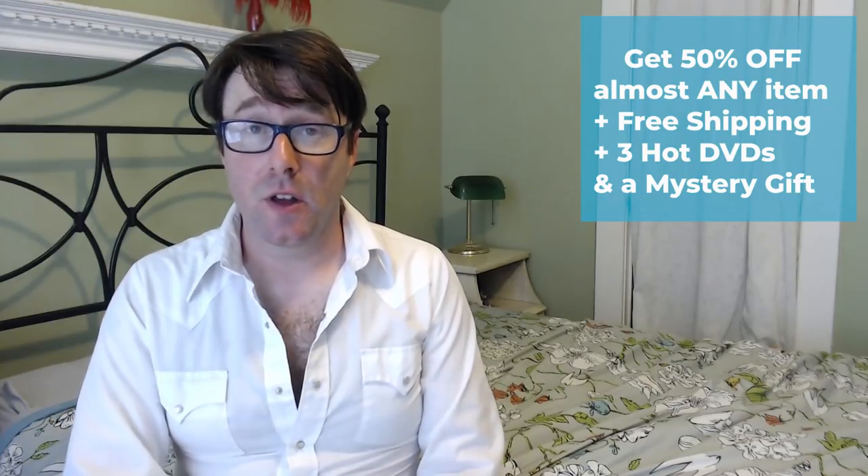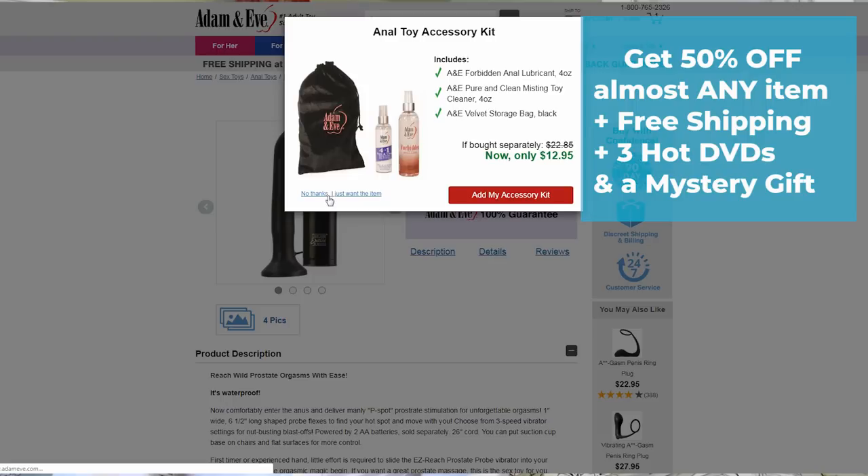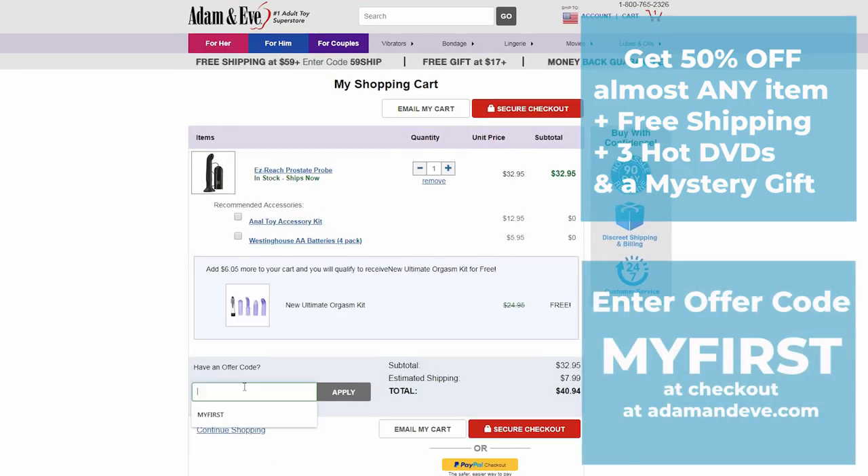Adam and Eve has also sent me an offer code for you to use when you go to adamandeve.com and select an item. You will get 50% off almost any single item, free discreet shipping, three free hot DVDs, and a free mystery gift, all by entering in the offer code MYFIRST — that's M-Y-F-I-R-S-T.